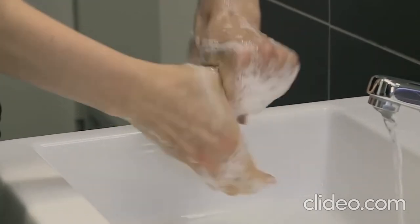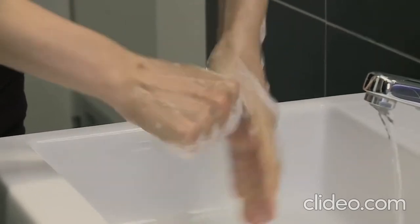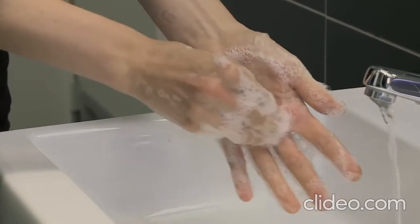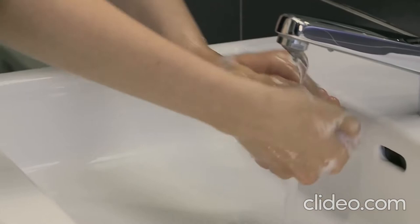Then rub each of your thumbs. Rub the tips of your fingers. Rinse your hands with water.